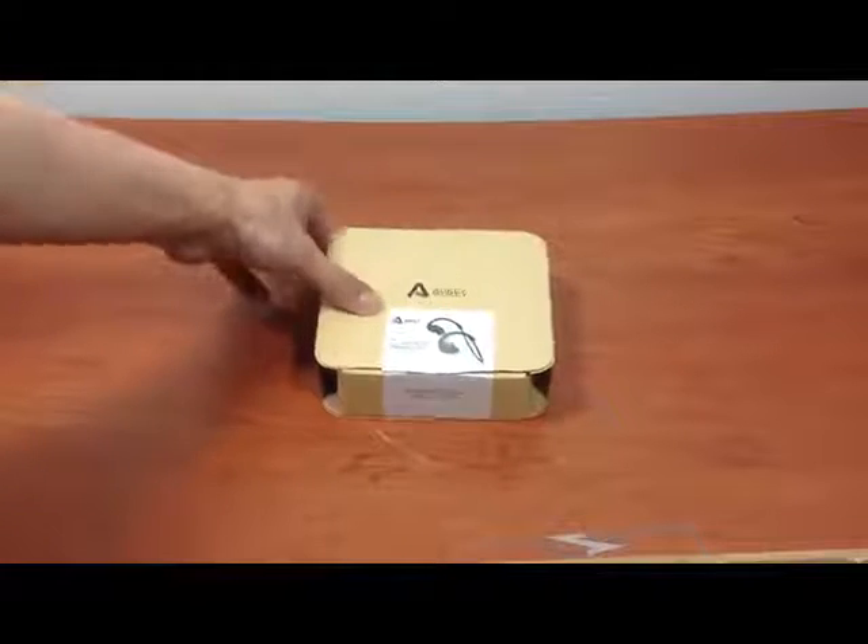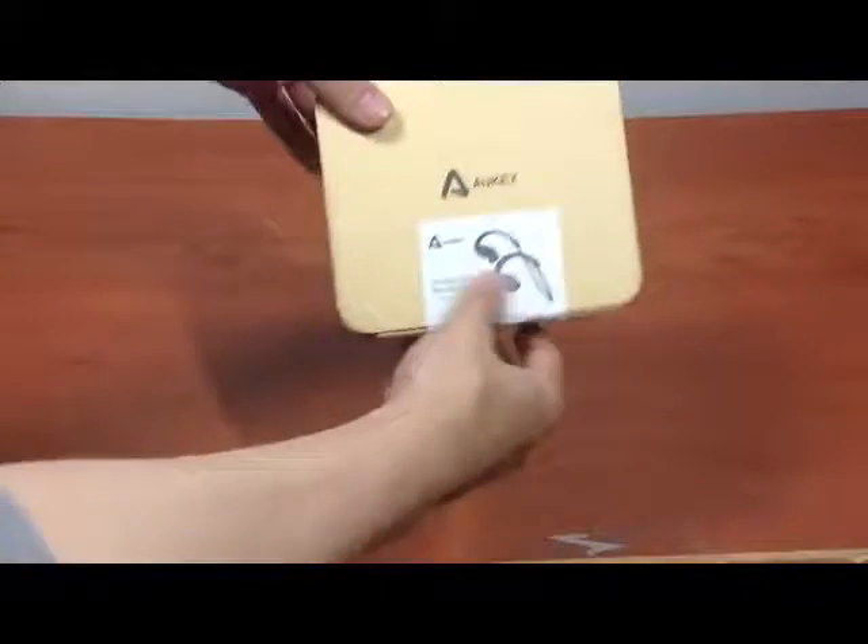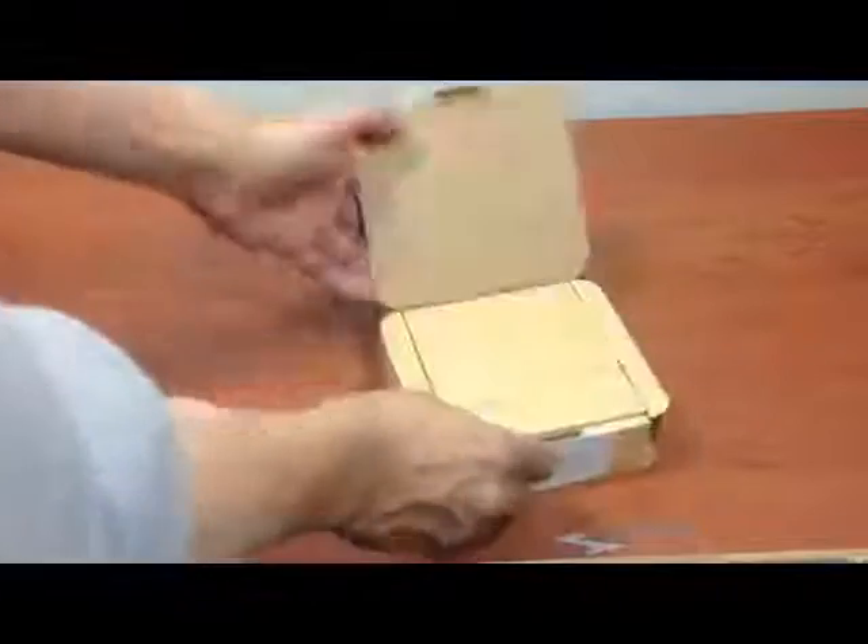Hello! Hi! This is a review of the Aukey wireless Bluetooth headphone. You can see this is the packaging that it came in. It's pretty nice packaging and definitely something you can give as a gift.